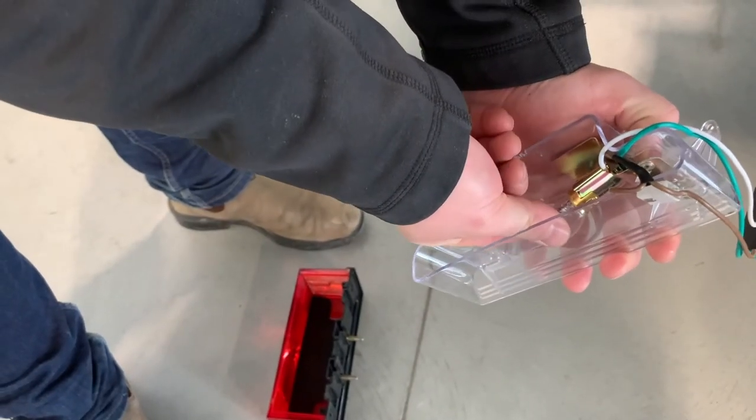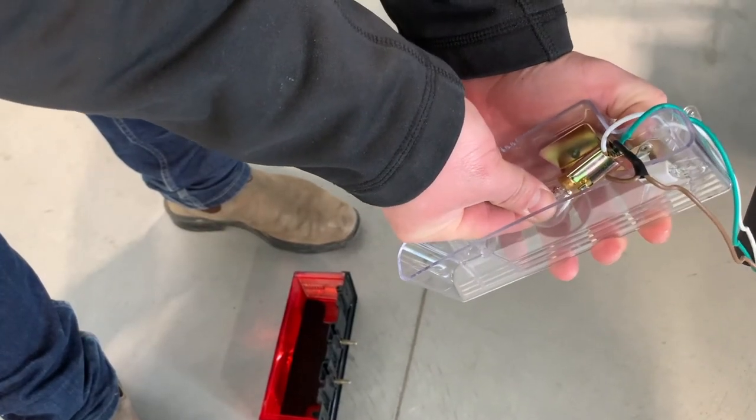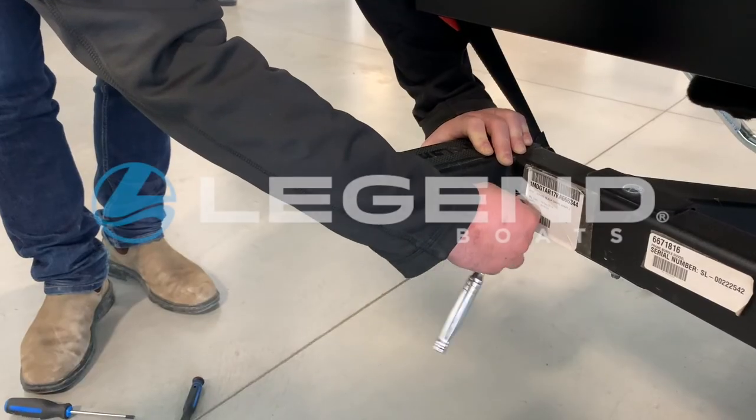Push down on the bulb and twist to remove. Replace the bulb, replace the light, and re-tighten the screws on the back of the assembly.